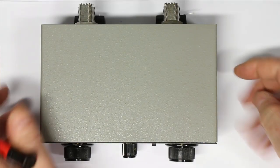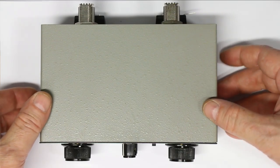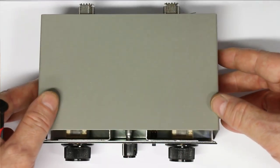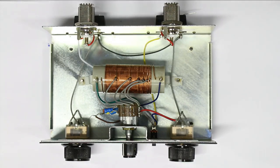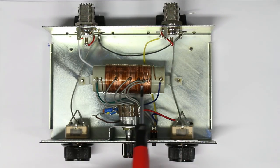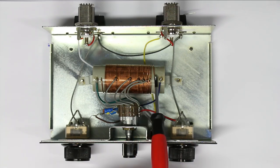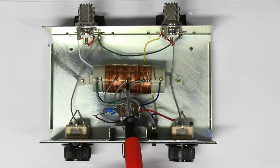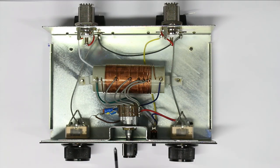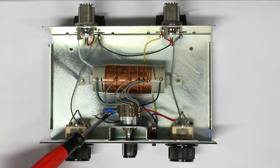I've already unscrewed the four screws of the metal case made out of sheet steel. No big surprises — we have the two variable capacitors. We have the inductor with many taps, but if we count the tabs there are fewer taps on this coil than there are settings on the band selector or frequency selector switch. We can also see there are some little extra inductors on the range switch.